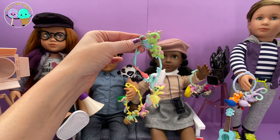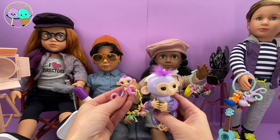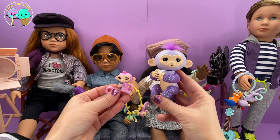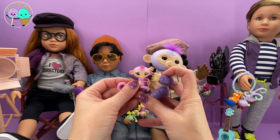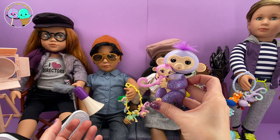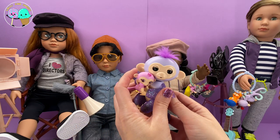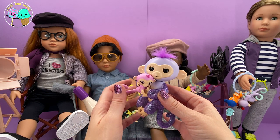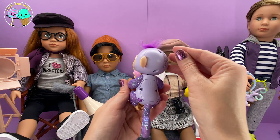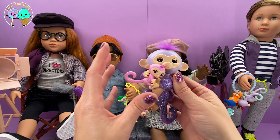A lot of you are thinking these are mini fingerlings, and I want to compare the size of regular fingerlings to mini fingerlings. Here's your regular fingerling and here is your mini. It's great because you can have your mommy fingerling holding on to her baby just like that. These are adorable — we didn't use these in the back episode, but I just wanted to show you the difference.